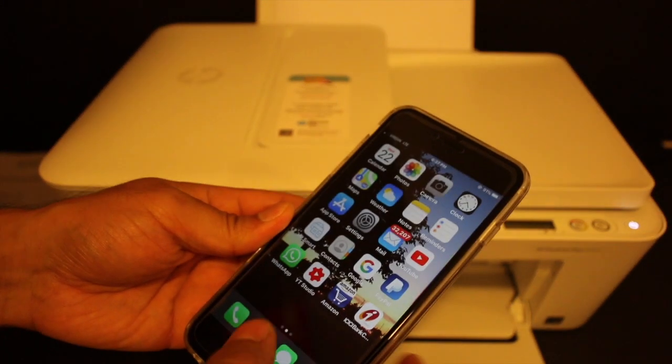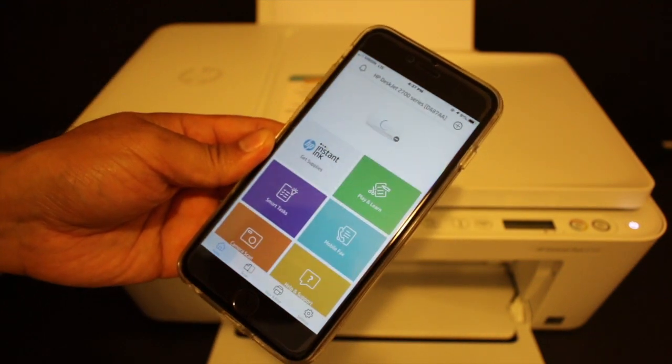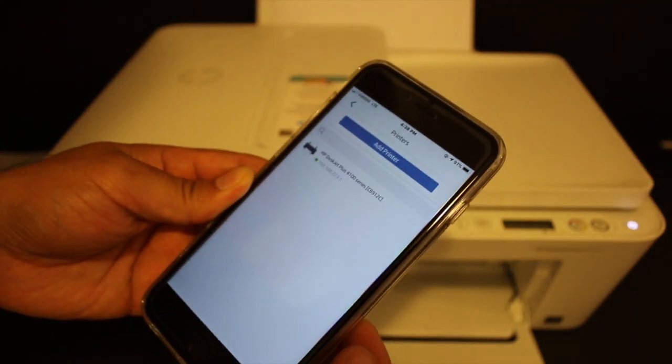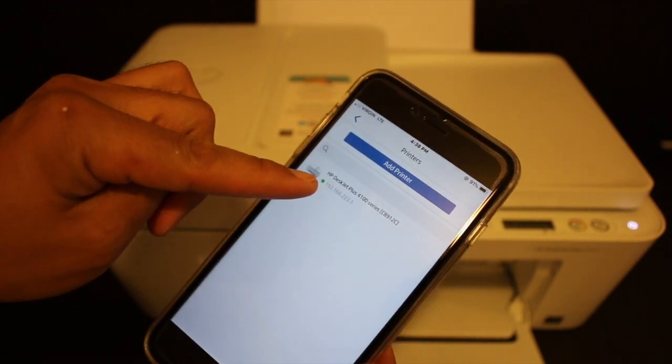Now open the HP Smart app — you can download it from the app store if you don't have it. Click on the plus button at the top and you will see the name of the printer displayed. Click on the printer and it will be added.